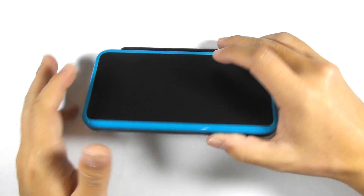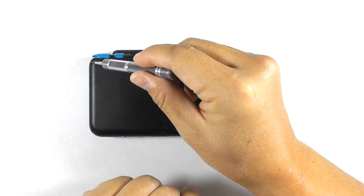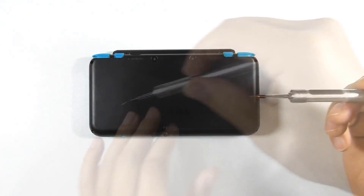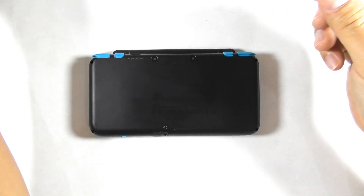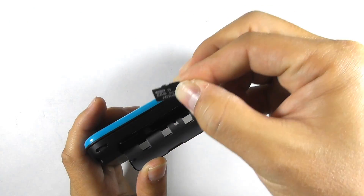Flip the console and prepare a number 00 tri-wing screwdriver. We need to unscrew these 4 screws. Remove the micro SD card.